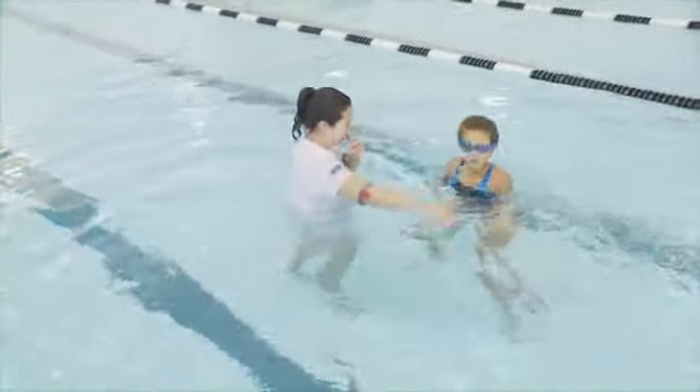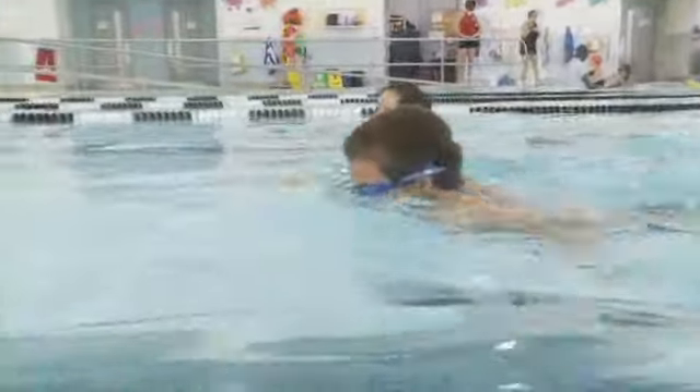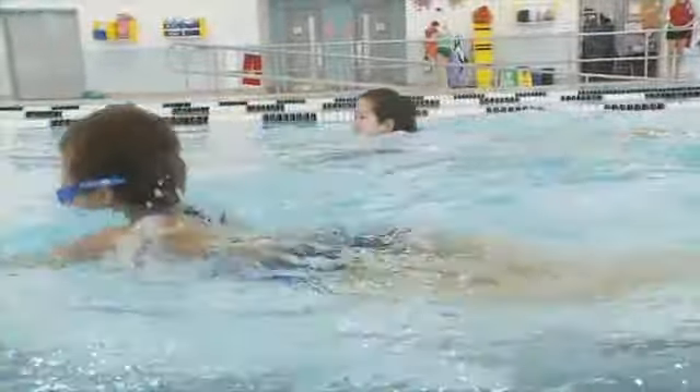The children propel themselves forward using any method they like. Any stroke, any kick is acceptable. It's not about style — it's all about going the distance.